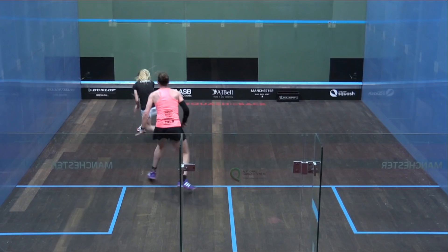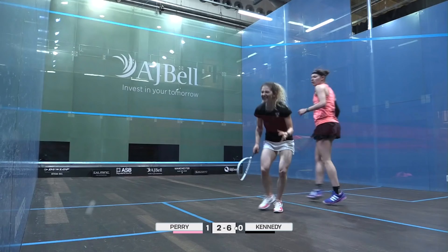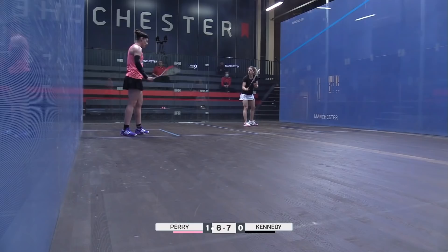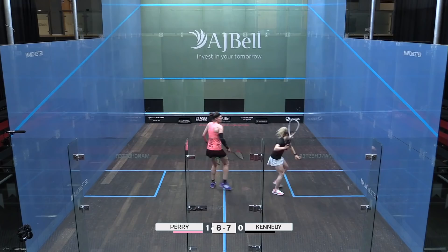But she gets the pressure on, and then the second one — she's on to it with ferocity. It's been a great response for Kennedy; she's keeping the pace nice and high. Out, three-six.